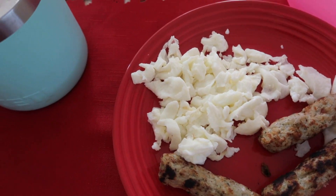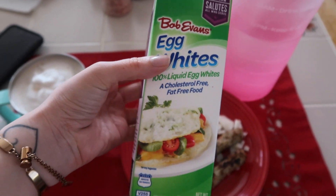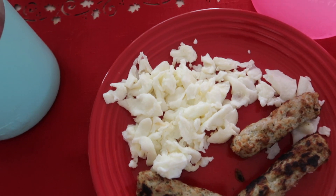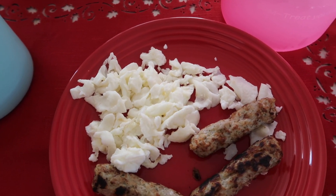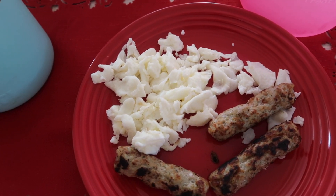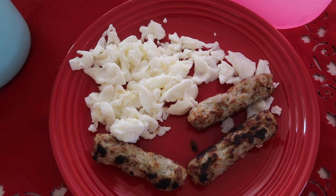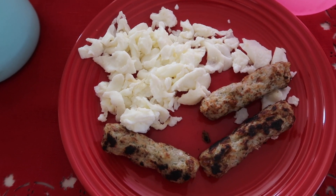Now on to the actual meal. I have egg whites — I use Bob Evans egg whites, three ounces, and it's zero points. I just season it with salt and pepper, and sometimes I throw on some Everything But The Bagel seasoning. If you want cheese, you can add Kraft fat-free cheddar or mozzarella — one fourth of a cup is zero points.